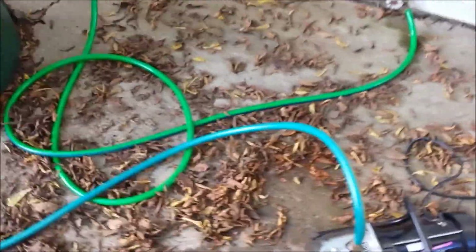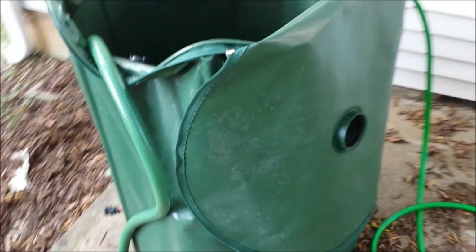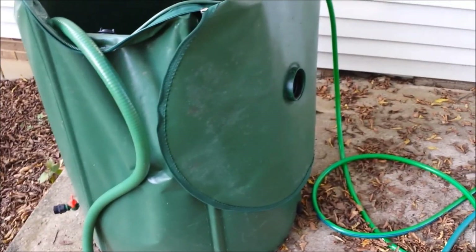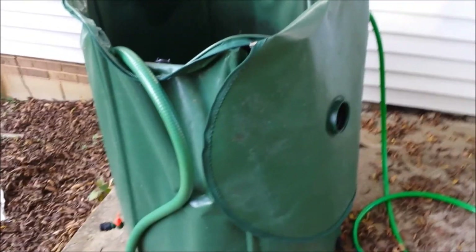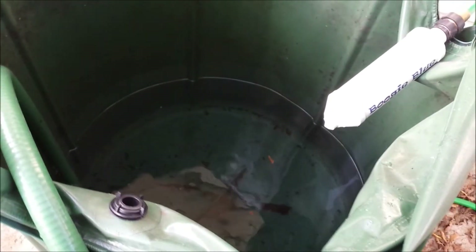My system is pretty simple. I can come straight out of a rain barrel — a 130-gallon rain barrel, and I have three of these. If I don't have rain collecting from the gutters, I just zip the top off, put the hose in, and it will suck the water all the way down to the very bottom. Not a problem at all.